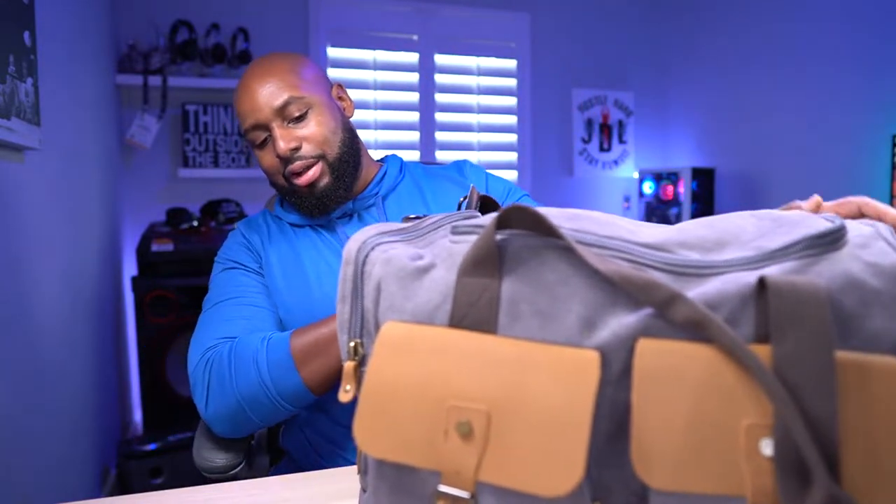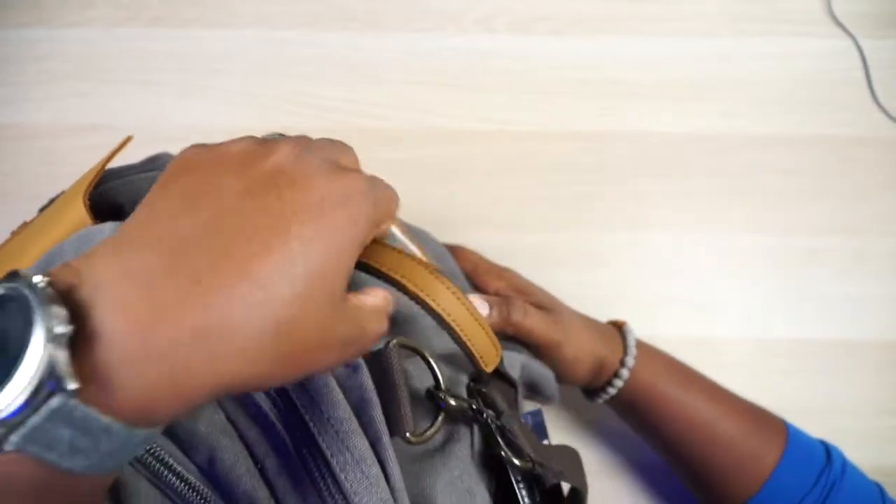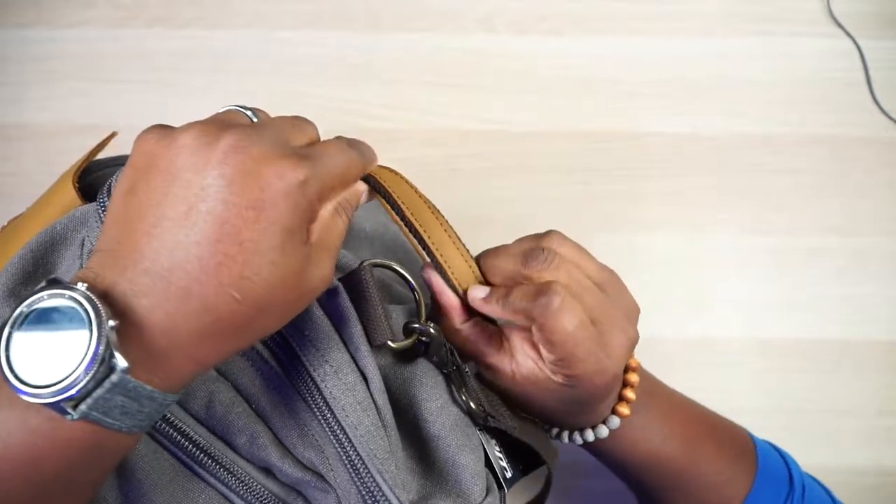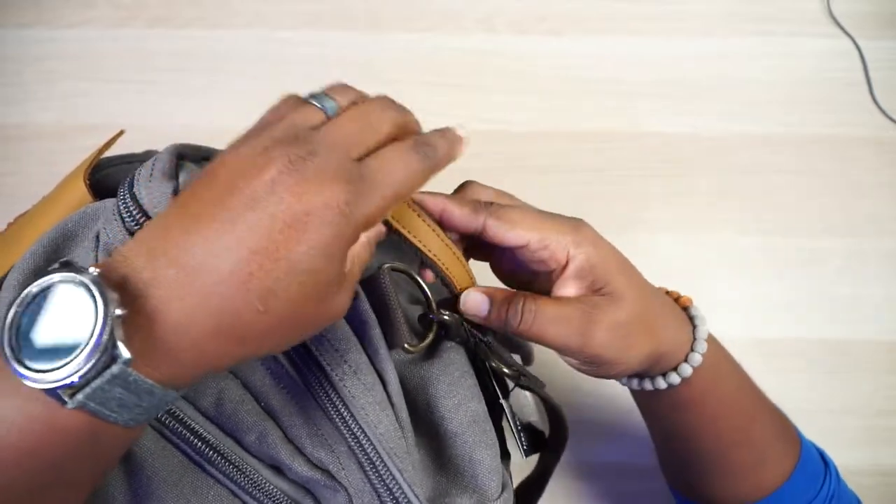Let's get into the side compartment. You've got this grab handle right here — it's stitched very well with a leatherish accent. That matters because this bag can weigh 30 to 40 pounds if you pack it down, and you need to trust that handle. You also have a luggage tag right there, which is a nice touch so you can identify your bag easily.